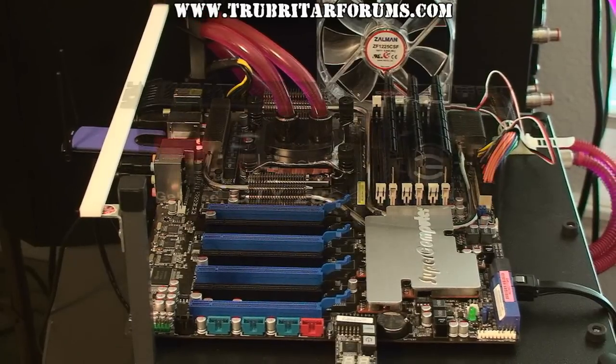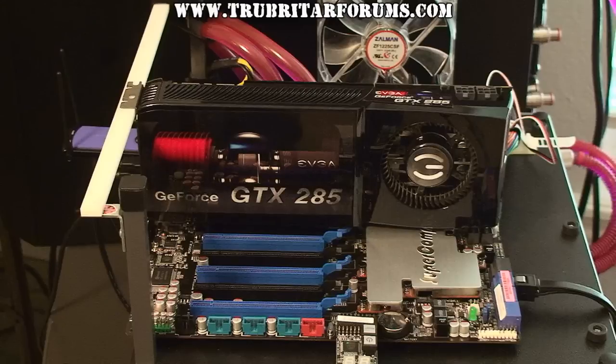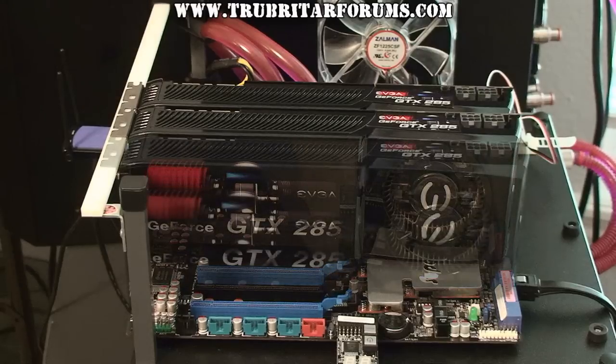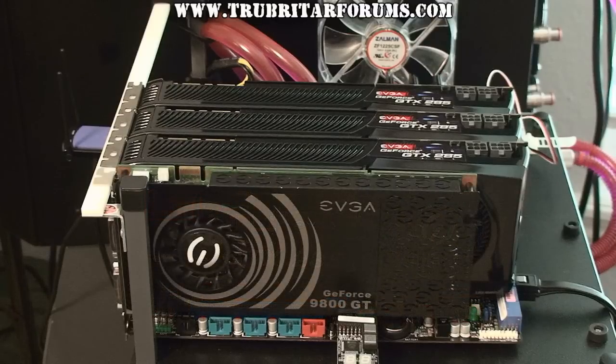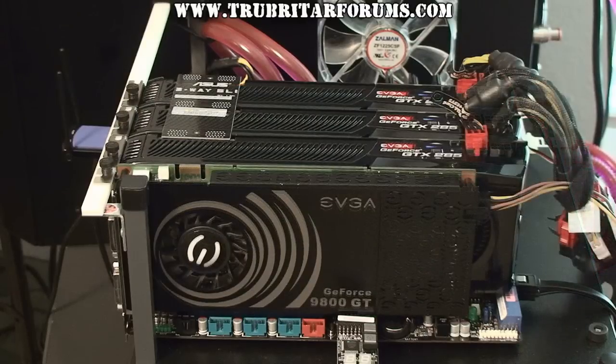Let's go ahead and load in the graphics cards of choice today. These are EVGA GTX 285 SSC or Super Super Clock Edition GPUs. These cards will be mounted in 3-way SLI and benched using SSC or Super Super Clock settings, as well as a small overclock to see how this board performs under 3-way SLI conditions.